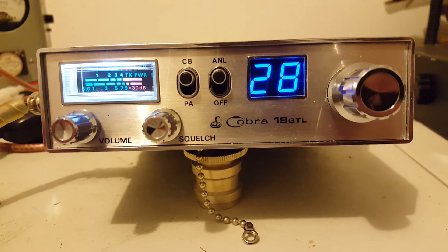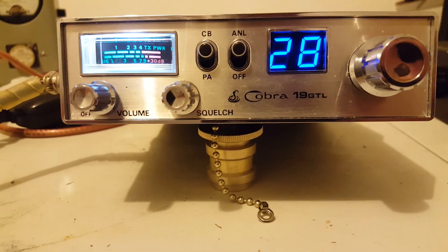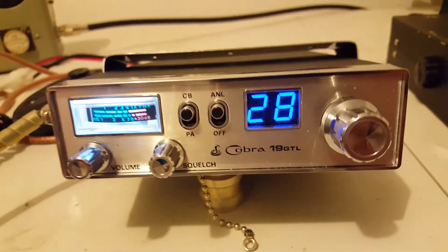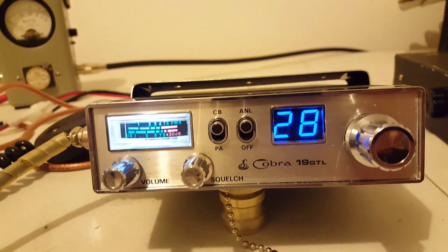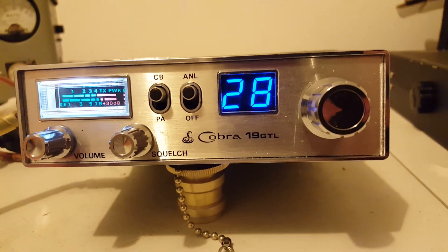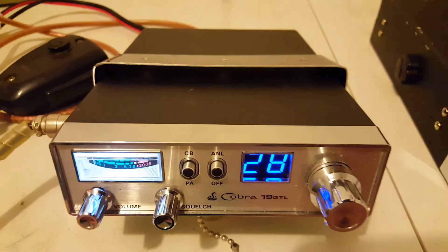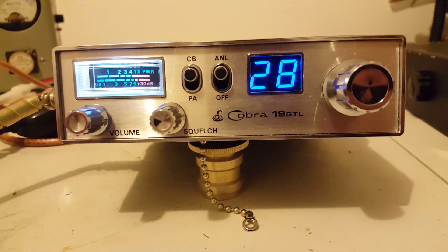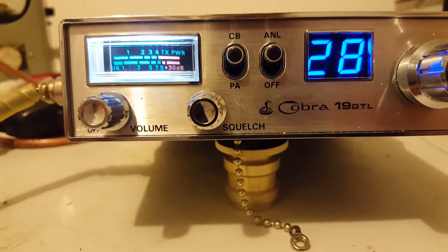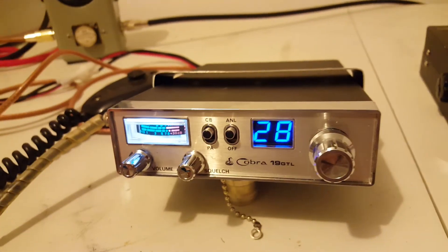What we'll be doing a video on today is a Cobra 19 GTL. This radio was done up by my good friend Forrest Gump in Alabama and it was a gift to me from him, as I told him I needed something small to run in the truck and this is it. You're probably laughing, saying who in the hell would run a Cobra 19, let alone who would go through the trouble to put blue channel lights and a white meter light in it. Well, this is an older style 19.